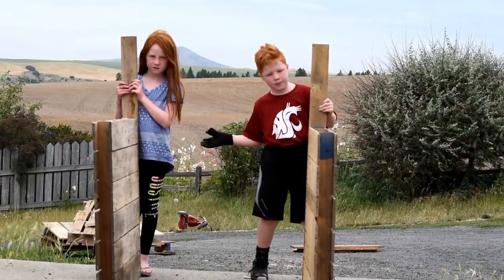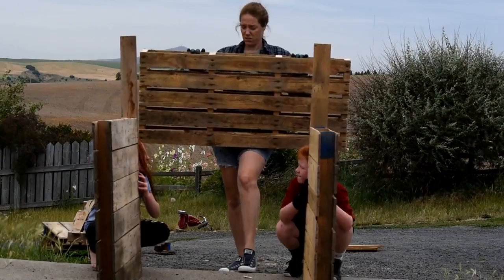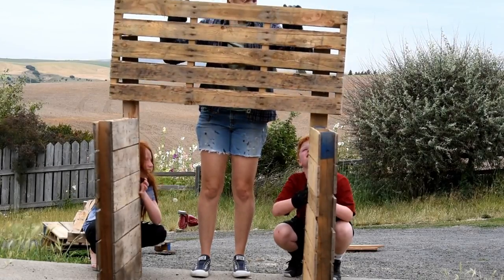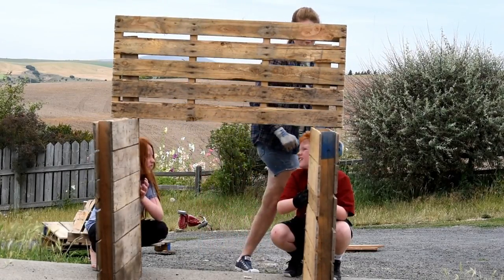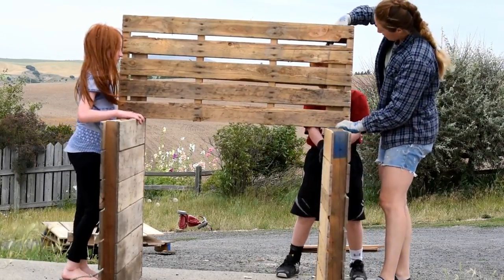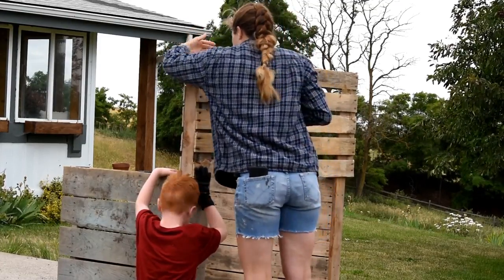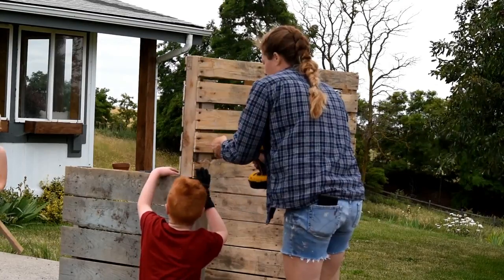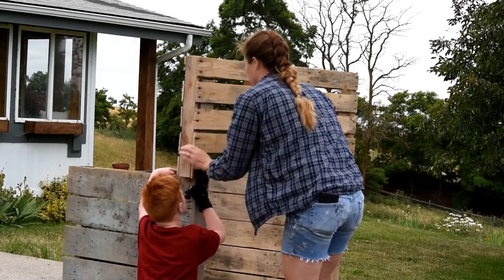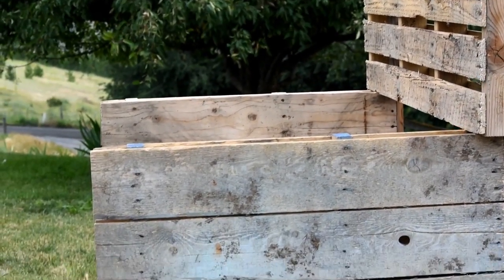So grab some helpers that are way cooler than you are and have them hold your side pieces. As you can see I attached the boards to both of my side pieces on the back and then you just slip your top piece right over those boards. Fiddle faddle with it a little bit, make sure that it's straight and then go in from the back and screw that right in through the back of the top pallet. You should end up with something that looks like this at that point.